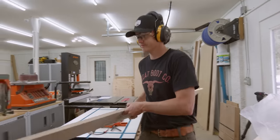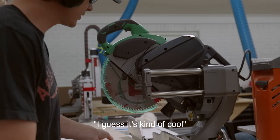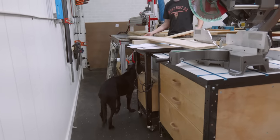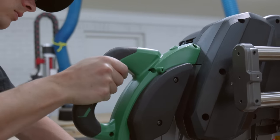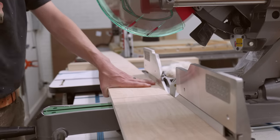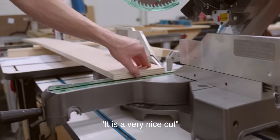We found this miter saw on sale a few weeks ago and we get to finally try it out and see how we like it. What's cool about it is that the sliding rails are on this side of the saw and not on the back, so it can be much closer to a wall and not stick out so far like our previous one. We have plans to make a miter saw station at some point, so this feature will be super nice. It is a very nice cut.